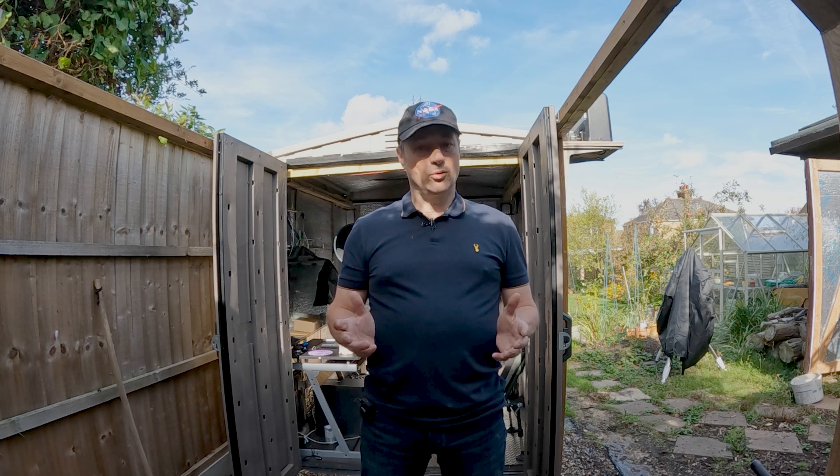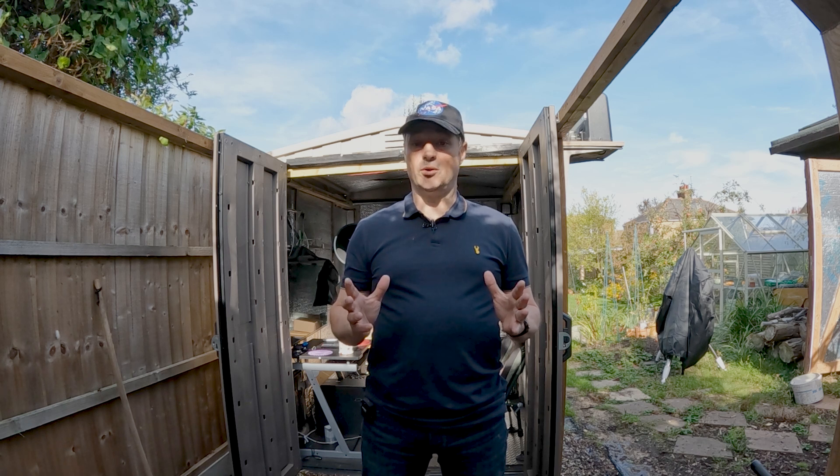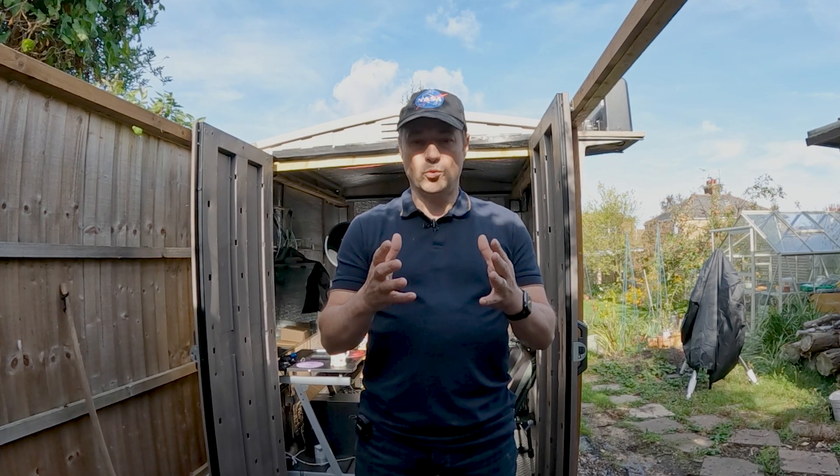The CT10 that I bought from Orion Optics UK is a little bit special but it also came with a big price tag — £2000. It's a carbon fibre design but more importantly it's got a fantastic mirror inside. It came with a guaranteed minimum of a 1/10th PV mirror. I actually ended up with a 1/12th PV mirror. It comes with a Zygo analysis report so you know exactly what you've bought. Since using the CT10 I've noticed so much more contrast in the pictures — the light is being directed straight where it needs to be.